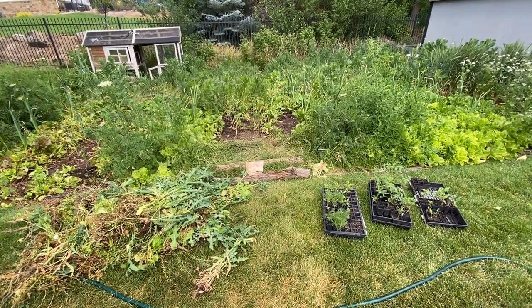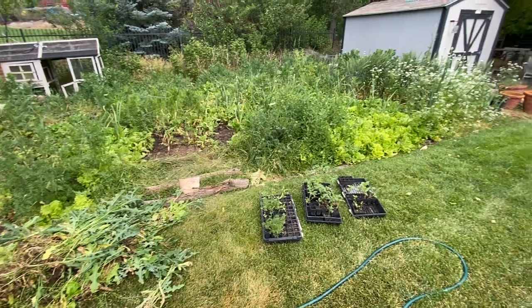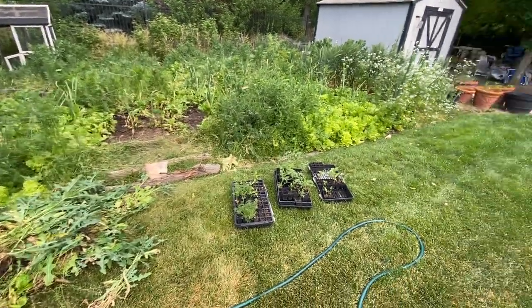All right, hi everybody, this is Pearson with Journals of a Wannabe. I'm back at the Eden Garden, as I call it.